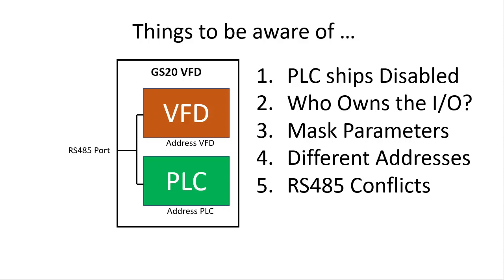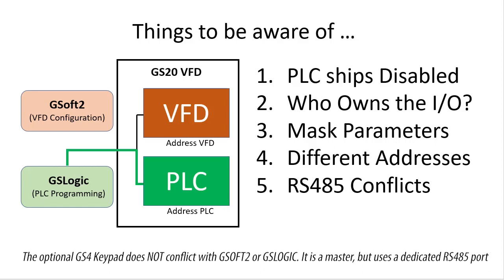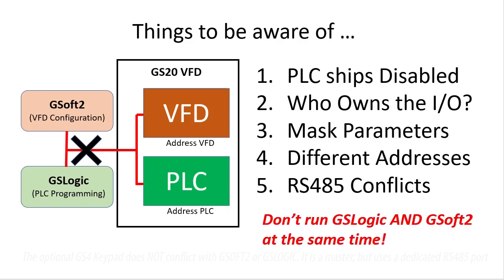Of course, you can only have one master device on a 485 network, and since GSoft 2 and GSLogic are both masters, that means you can only have one connected to the drive at any time. That is, you can only program the PLC or configure the drive — you can't do both at the same time because they will try to talk over each other and mess up everybody's communications. Ok, that's enough background stuff to get us started.